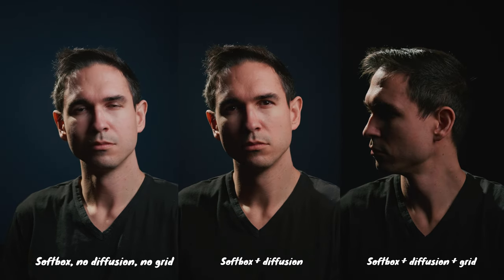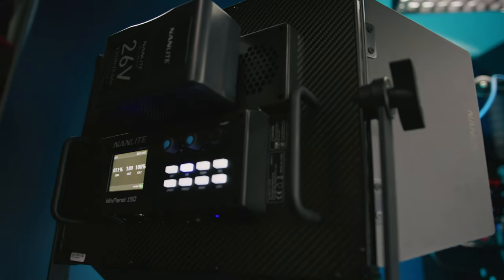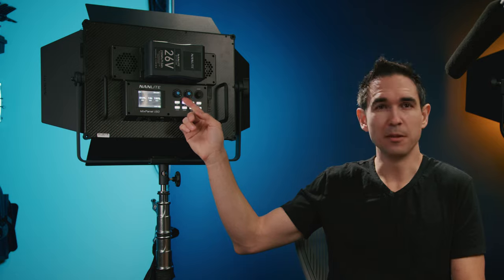The build quality is probably one of my favorite things about the Nanlite Mixpanel 150. The backing is made of what looks like carbon fiber — it looks great, feels very solid. There's some high-quality plastics and a matte texturized finish on the metals. The materials seem to be chosen above budget for what you're paying for this panel. It's extremely lightweight, feels very solid, has a very thin form factor, and it's the perfect light for rigging overhead. I don't really care for the two soft knobs on the back, though.